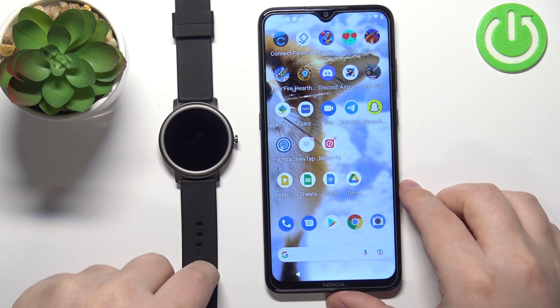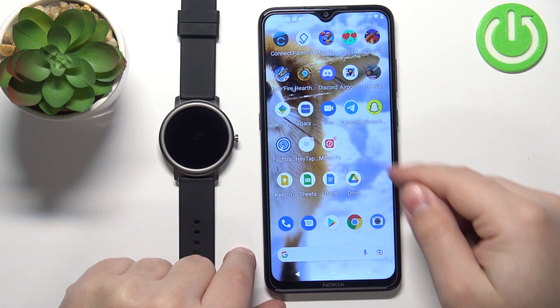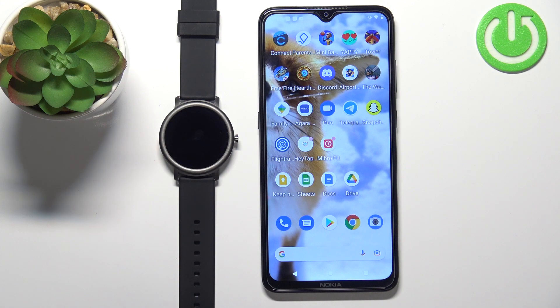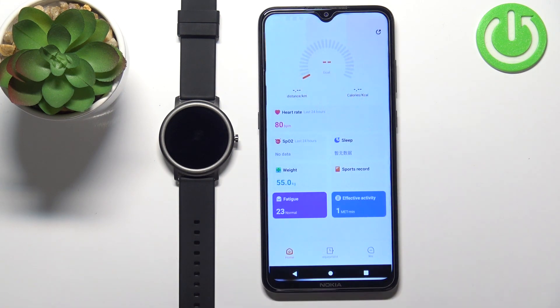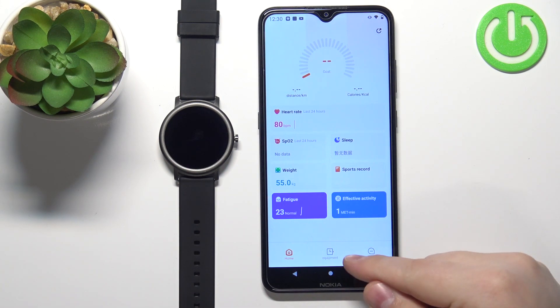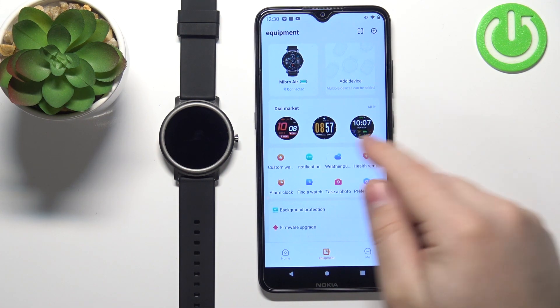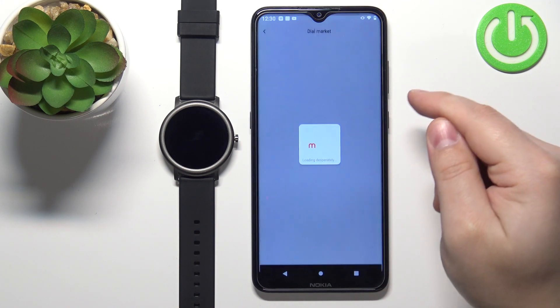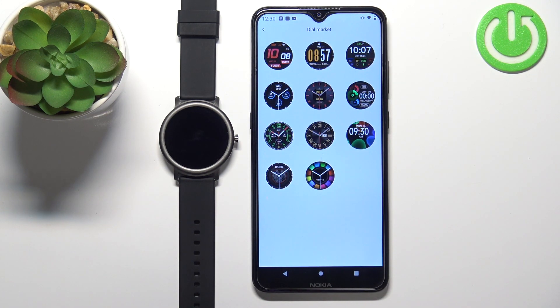So I'm gonna bring my phone right here. As you can see, here we have the Mybro fit application. My watch is paired to this phone. Once the devices are paired, open the Mybro fit application on your phone, tap on equipment, and here we have an option called dial market. Tap on all to open it, and here we have the list of watch faces we can download on our watch.